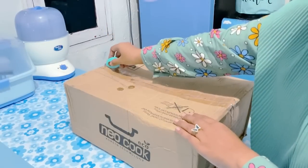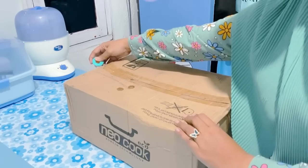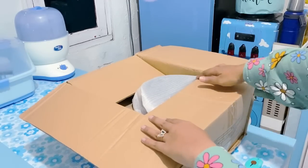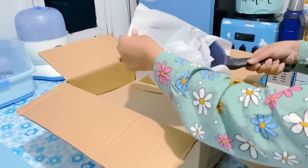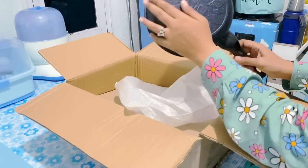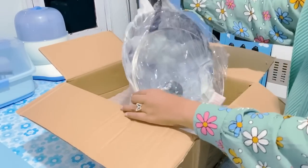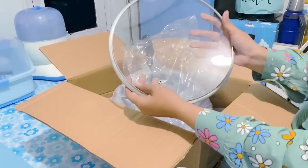Langsung aja yuk kita unboxing bareng-bareng. Packingnya super aman banget, bubble wrap-nya tebal banget, terus juga packingnya pakai kardus. Ini udah bisa dilihat masih ada kardus-kardus lagi di dalam. Nah ini ada saucepan, warnanya biru dan di belakangnya warna hitam. Jadi kalau gosong gak kelihatan, dan ini beneran anti lengket.